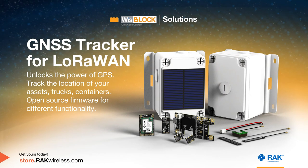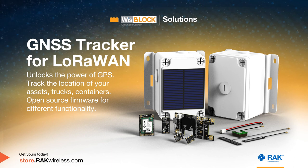The WizBlock GNSS tracker for LoRaWAN unlocks the power of GPS by integrating it into your IoT solution. It can be used to track the location of assets, trucks, and containers. Its firmware is open source if you require different functionalities.